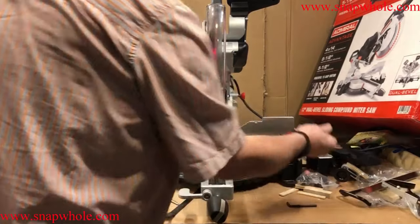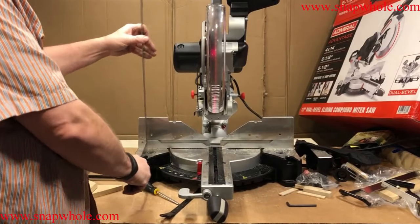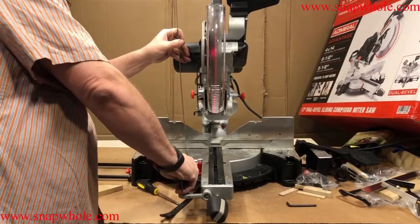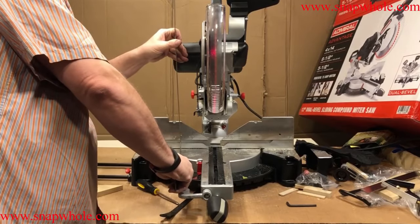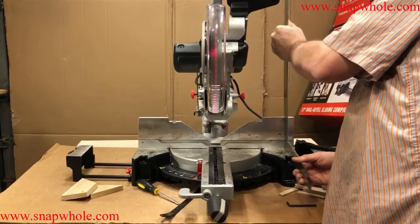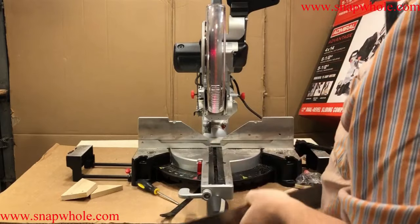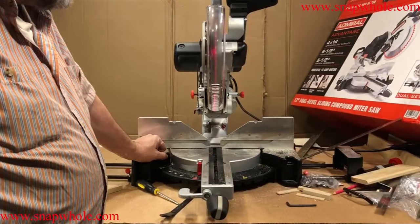There we go — that side is square. Let me check this side. Let's take it up and lay the square across the whole length — that looks pretty good. I'm reasonably certain this is 90 degrees.